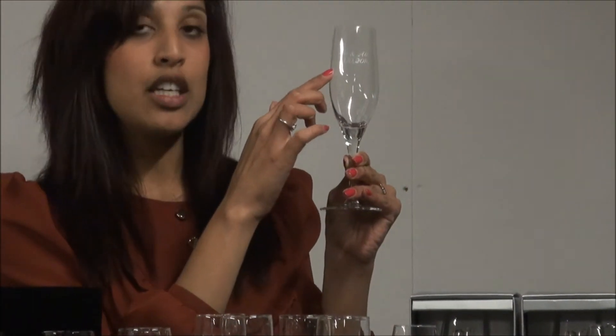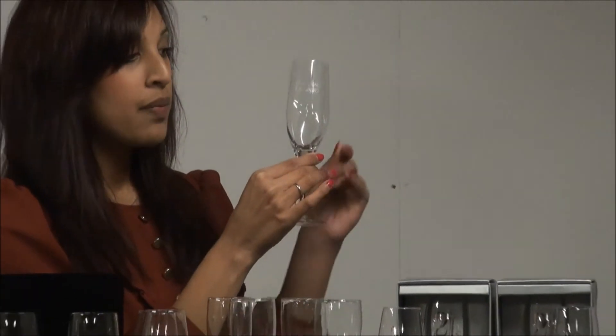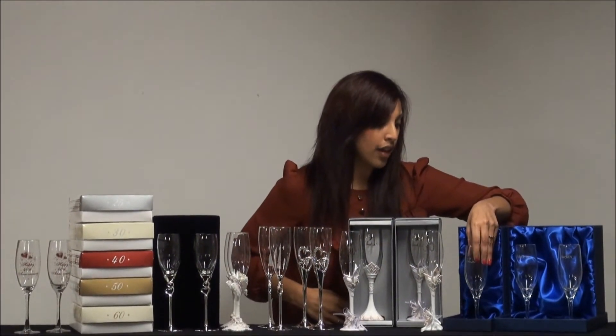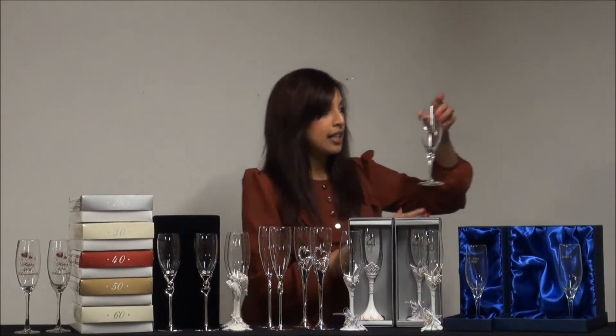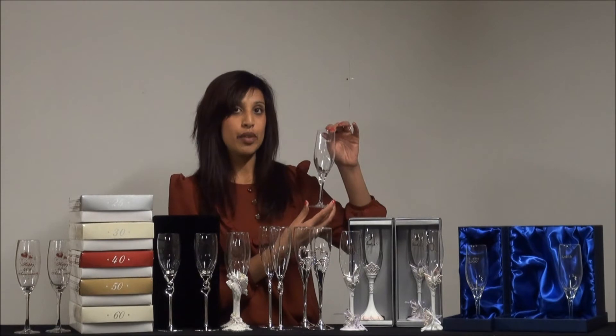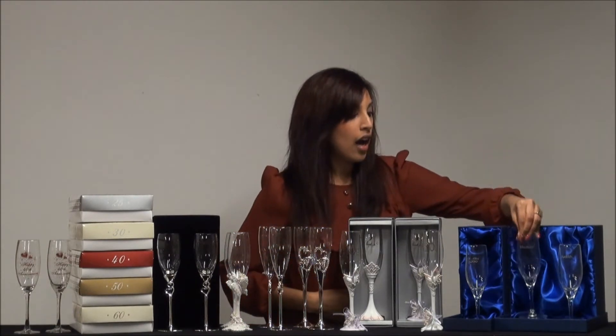Write their name on here — you can choose either silver or gold writing — and we will then present it in the Saturn Line gift box. If you wanted a set, you could go for a pair of flutes, which are perfect for couples. You could write the husband's name on one and the wife's name on the other, as well as the anniversary date. These are ideal for all anniversaries, whereas the landmark flutes are perfect for landmark anniversaries.